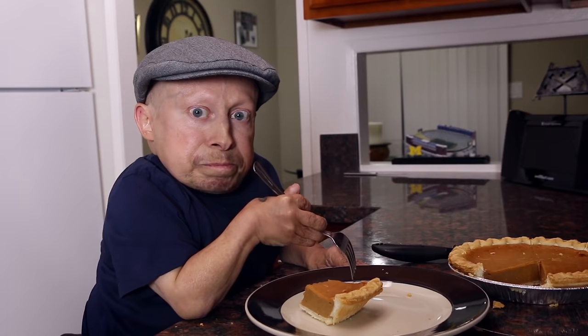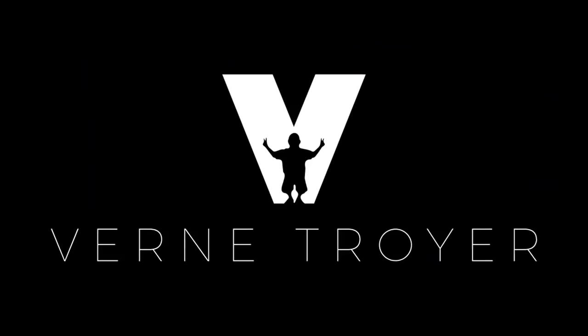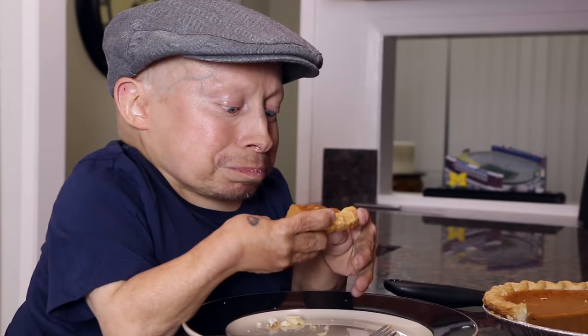Thanks for watching. If you like this video, give me a thumbs up. If you have any comments, let me know, and I'll see you next time. Peace. Pumpkin's good for you, isn't it? There's cinnamon, sugar — no, that's not really that healthy I guess. I'm an adult, I can do what I want. My body's a temple. Not after today.